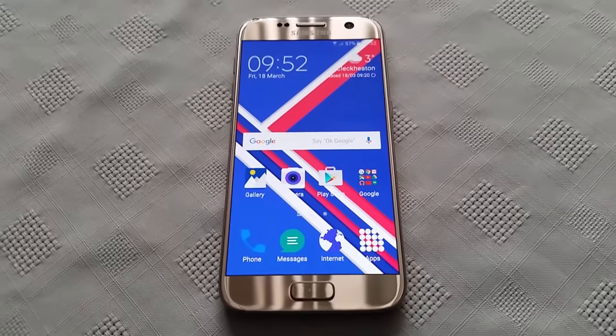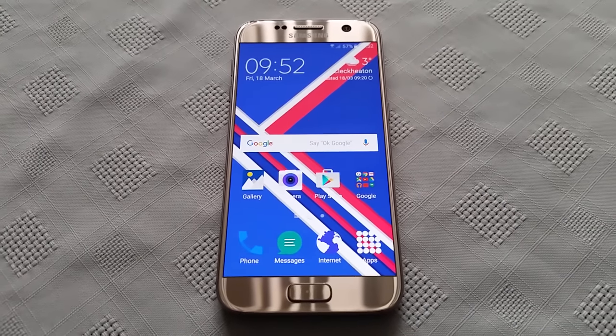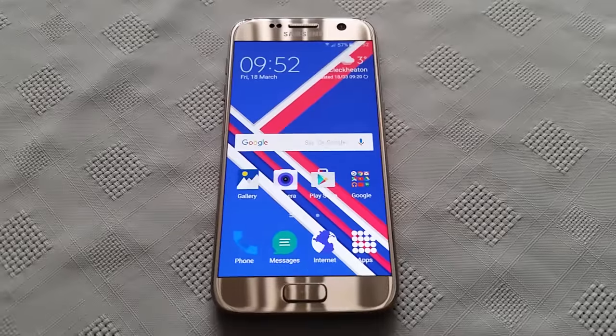Yo, it's your boy the Android Doctor back again with another video. This time I'll be showing you how to do a factory reset on the Samsung Galaxy S7. This also works with the S7 Edge too.